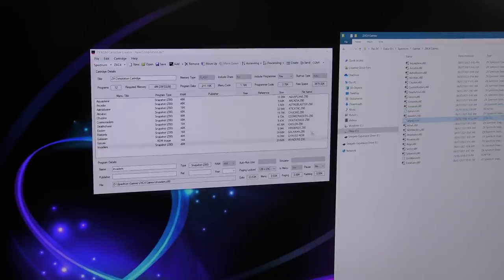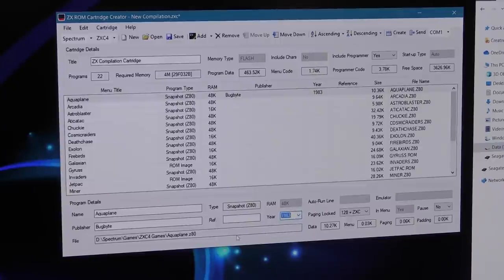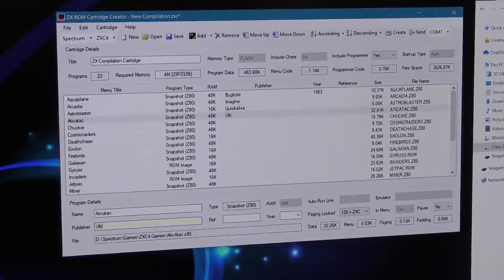To create your own compilation you simply drag the files into the Creator program. Once you've got them in there, you can edit the title, publisher and year, and also order them by title, publisher and size, until you're happy with what you've got. Adding a publisher and year is quite useful, particularly if you want to sort, and the information shows up when you're selecting the game from the finished ROM cartridge. I've got 22 games in this collection and there are still 3.6 megabytes free on the ROM, so you'll get a lot of titles on here. There are a lot of settings in this software, but I found leaving everything as it was works fine.